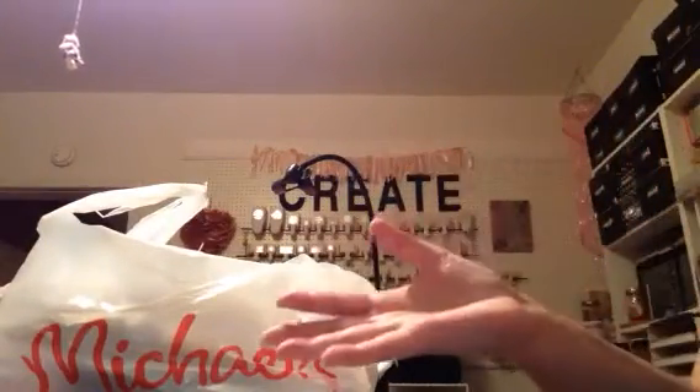They had a bunch of other ones — they have the pineapples, which I already have from last year, and the flamingos, which I have from last year as well, and a couple other ones. And they have a lot of them.